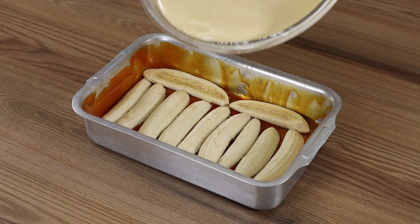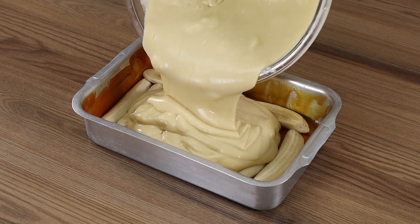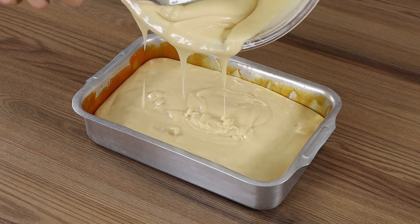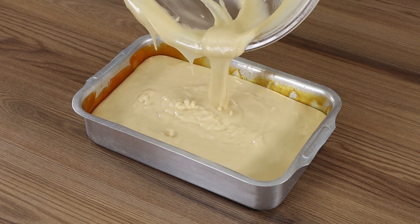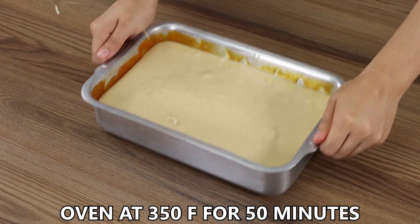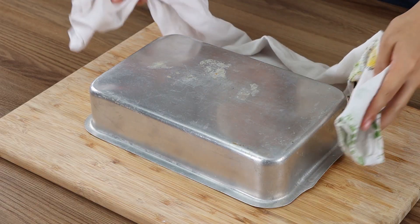Add the dough in the cake tin. Put it in the oven at 350 degrees Fahrenheit for 50 minutes.